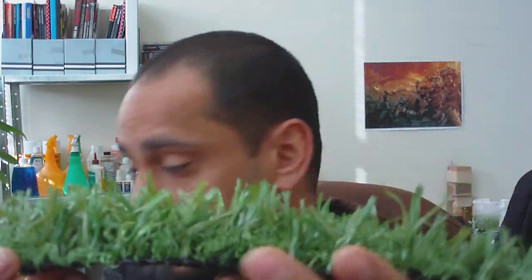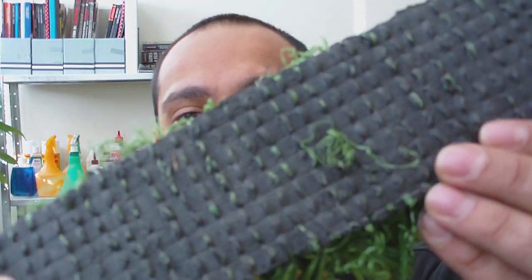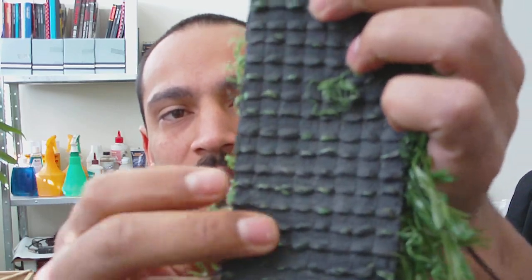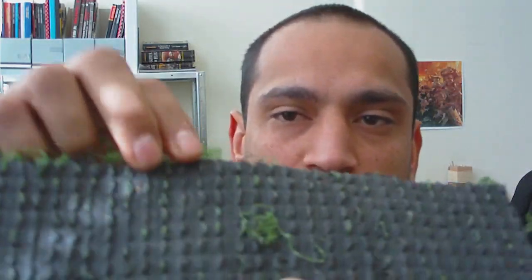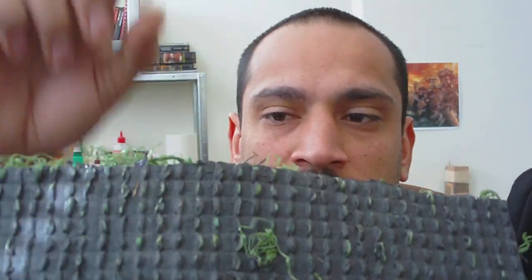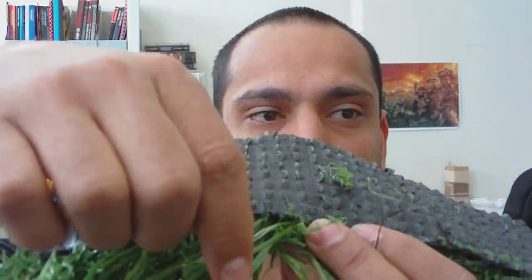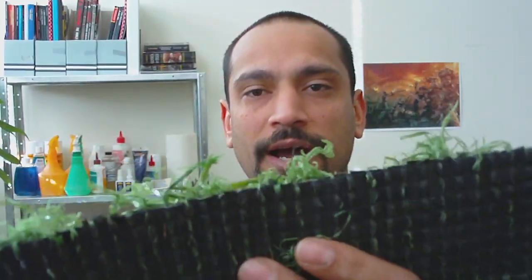It's just a piece of fake grass. This stuff, you'll notice on the back, is sewed into a piece of rubber or plastic or something like that. Each one of these strips contains long grass, and the other strip in between it contains short grass.